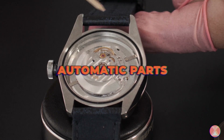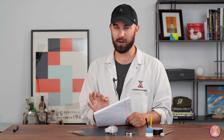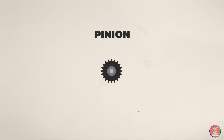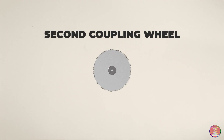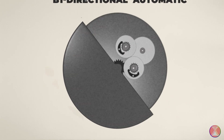Before we get into the down and dirty of how this works, I'm going to list out the parts so you know what you're looking at before I start rattling off wigwags and pawls and Homer Simpson springs — and yes, those are all real watch parts. There's actually a part called a wigwag and one called a Homer Simpson spring. So you have your oscillating weight, your pinion, your first coupling wheel, a pawl, a coupling pinion, a reduction gear train, and your second coupling wheel. These are the parts that make your automatic wind.